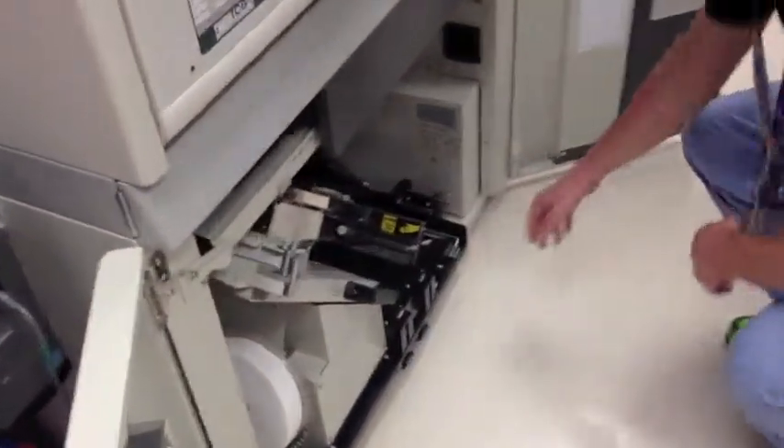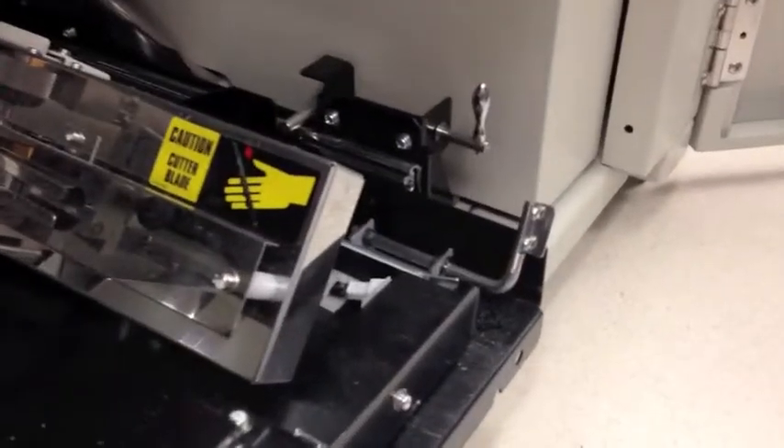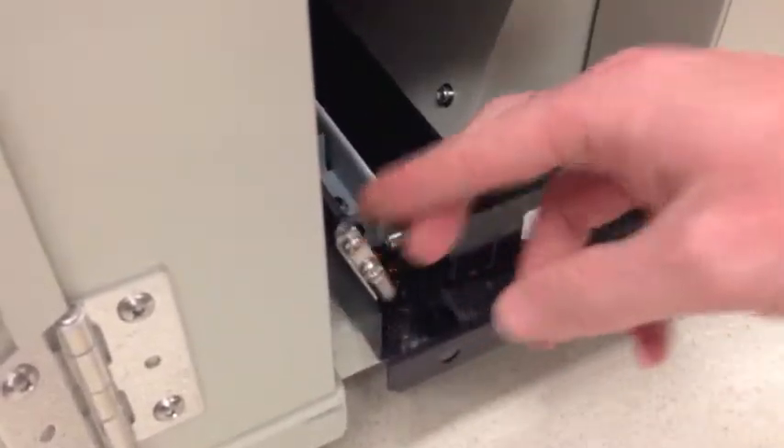Open the lower doors of the packager. Lift the lever at the right and at the left to release the LPU and its trolley.